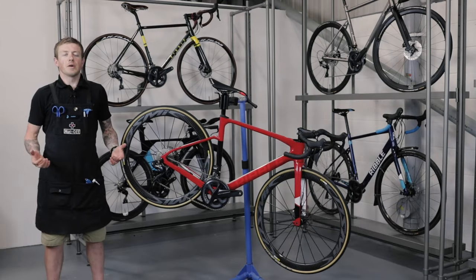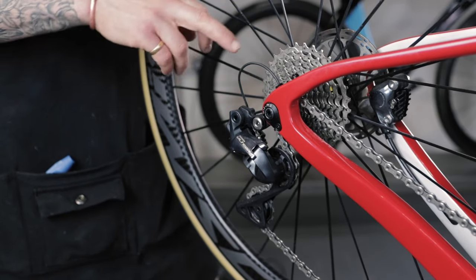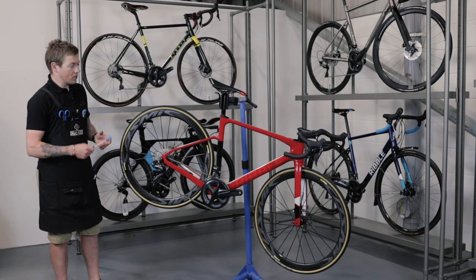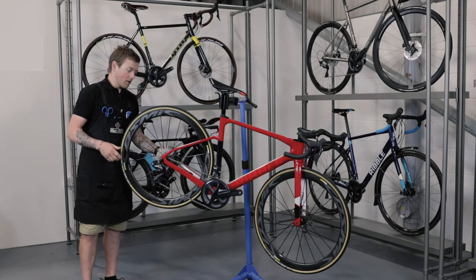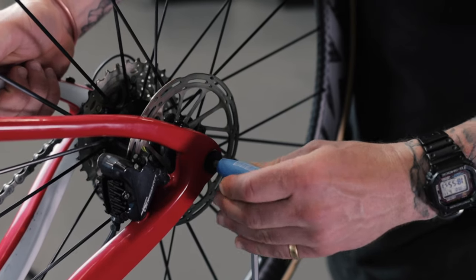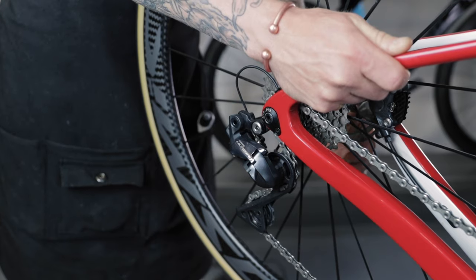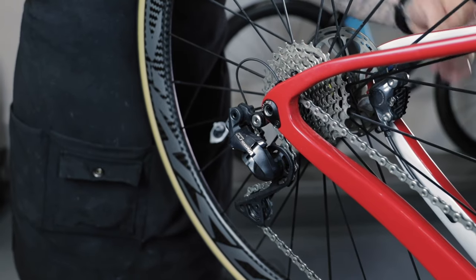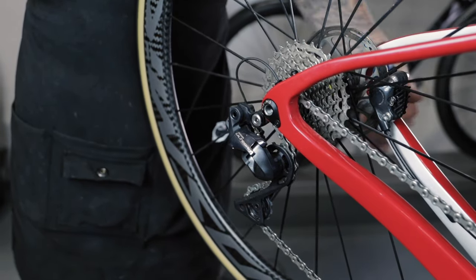Now we're going to move on to the rear wheel. Make sure that you're in the bottom cog on your rear cassette, as this will make it easier to get the wheel out. Take your 6mm allen key, insert it as far as you can inside your axle to prevent damage on the inside, then turn it anti-clockwise or to the left as much as you can until it doesn't come out any further.